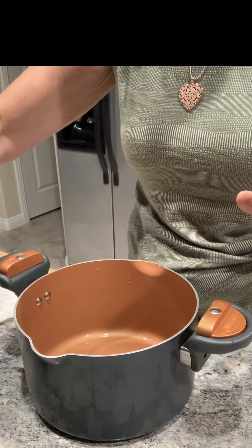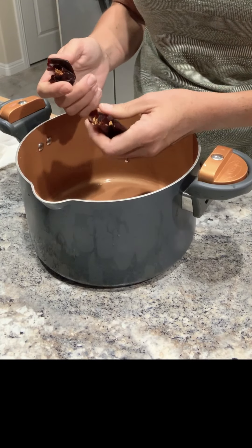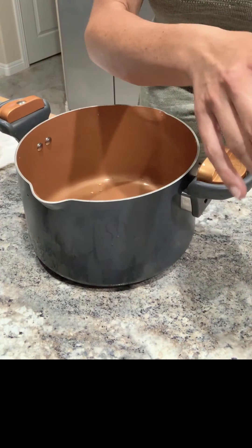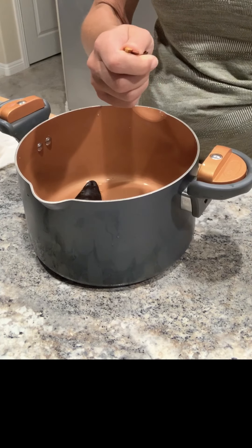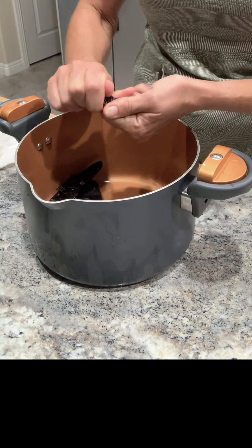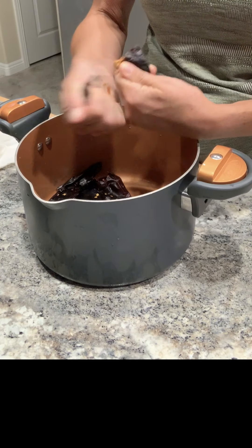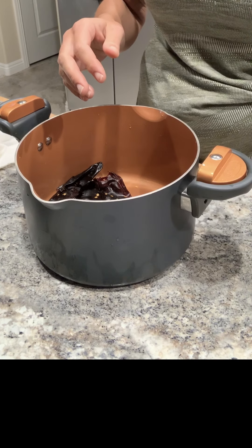The pork has been boiling for about an hour and 45 minutes, and now I'm going to get the chili prepared. I'm just taking the dried chili, twisting the tops off, and getting some of the seeds out, just dumping them into the trash. If all the seeds don't come out, don't worry about that — just get as much out as you can, no need to do more work than necessary.